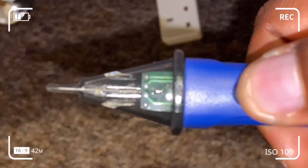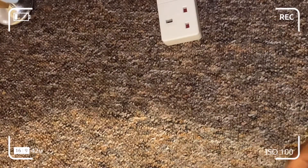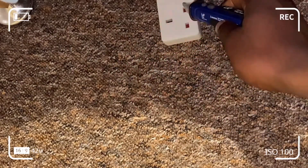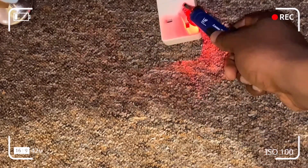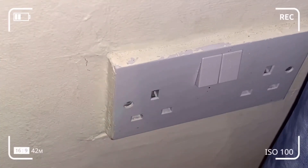We power it on and the screen is working properly. We then test live, neutral, and earth to see if it detects any voltage. It has detected voltage in the live. Don't take it too close, as the voltage detector device is quite sensitive.